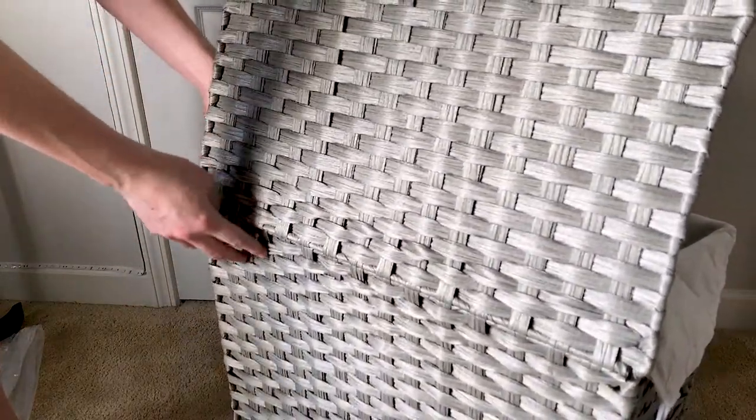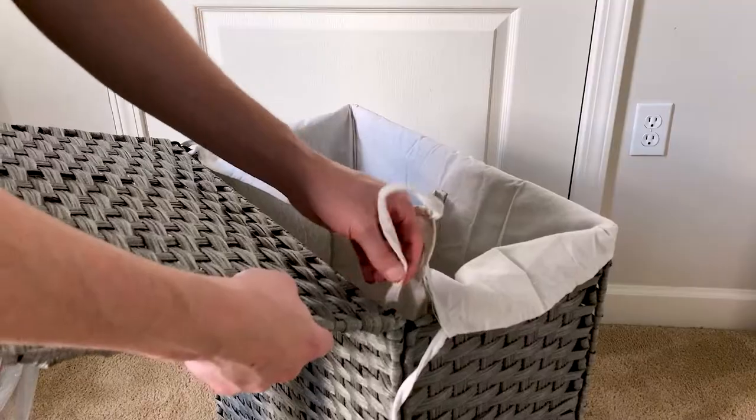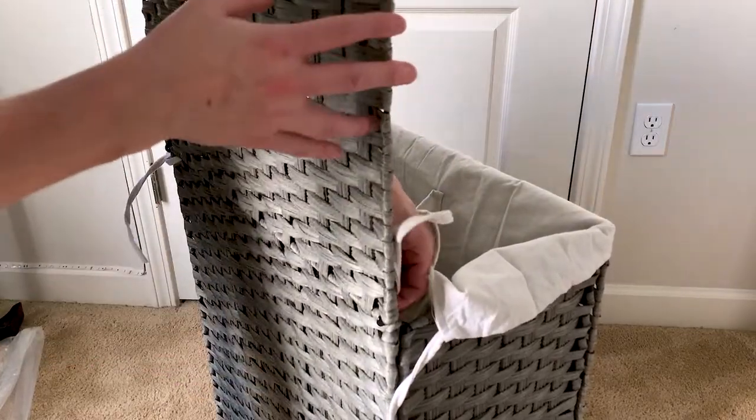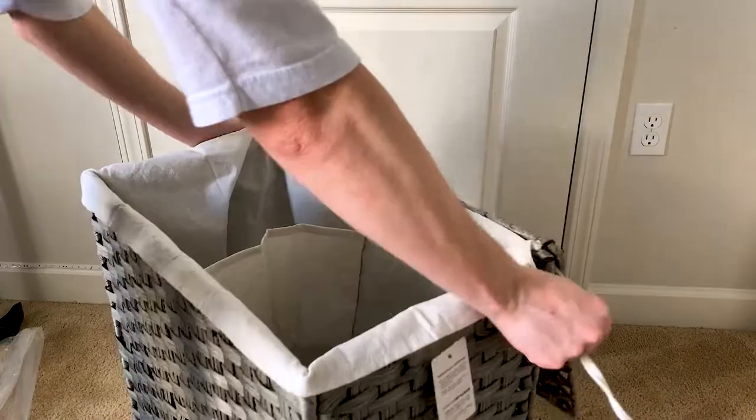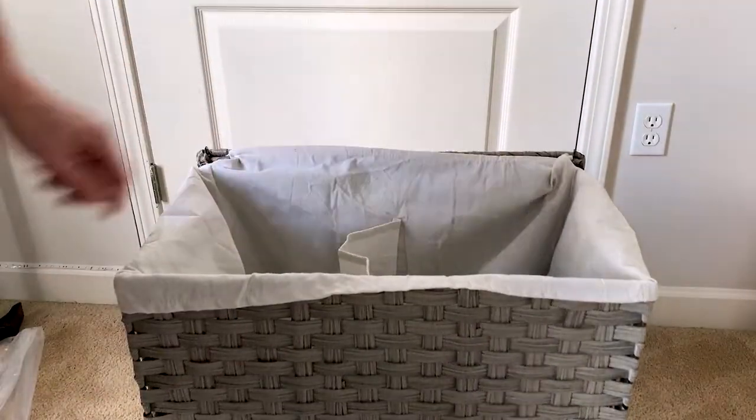They also give you an extra one, so if you're putting damp clothes or dirty clothes in there, you're going to want to wash those bags. When you wash them, you want to be able to replace that, so you always have one to cycle out.